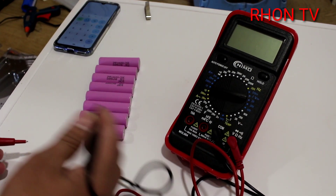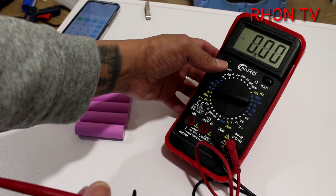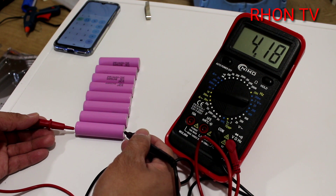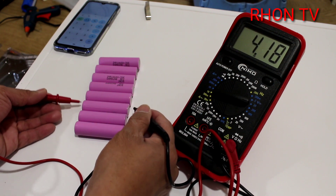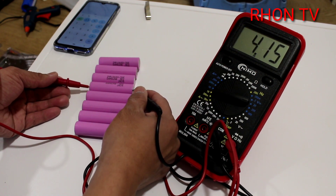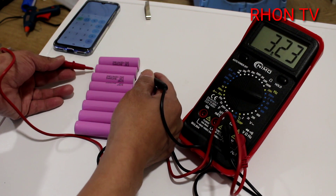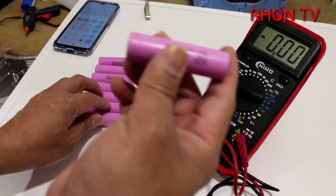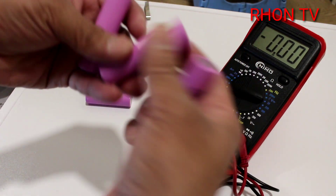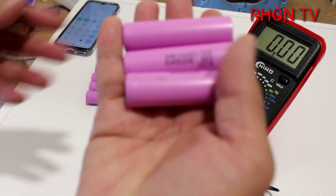We're going to check every cell of every battery to see how many volts each one has. Let's open the tester and check each one. So, four volts - 4.19, 4.18 - they're all the same. So each battery is about 4 volts, and if we take 3: 4 plus 4 plus 4 is 12 volts.